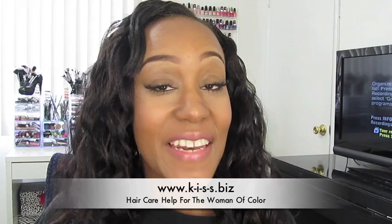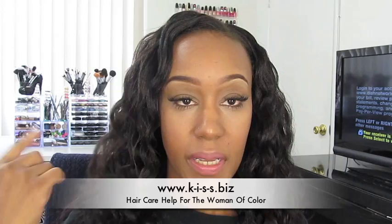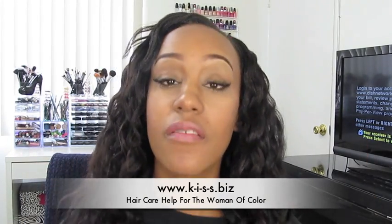Hey, it's Tracy from Kiss and I'm here with a product review. A couple of months ago I did a hair haul and bought about four or five new products that I never used, and I've been trying to get those into rotation for a review.